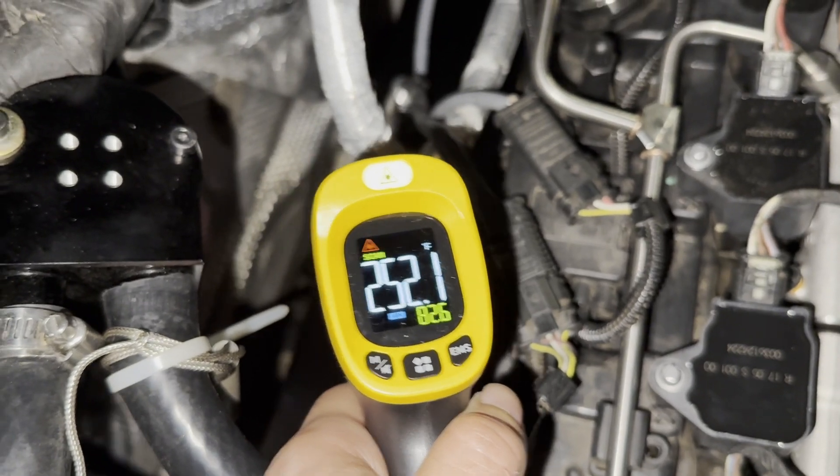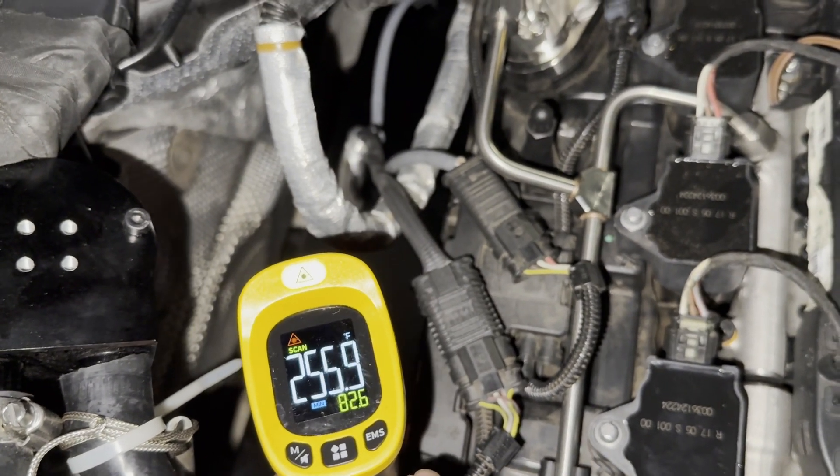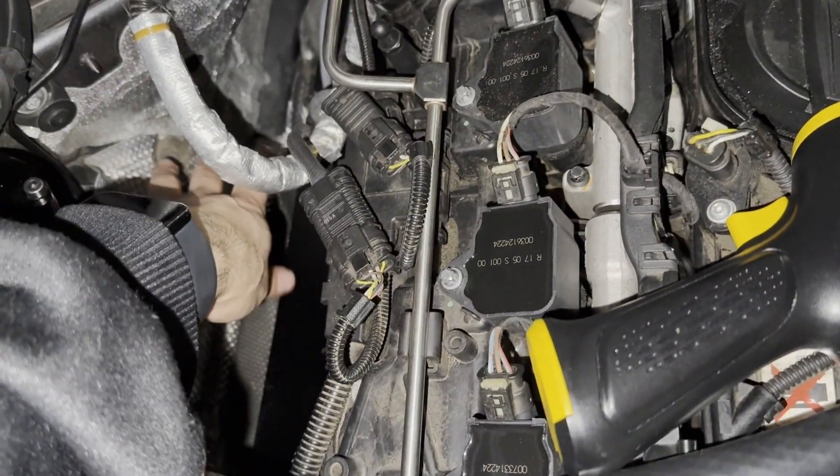The heat shield is much cooler — it's at 250 to 260 degrees. And before, if you stuck your hand in here, you could actually feel the heat radiating, but it's much cooler now.